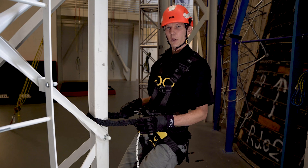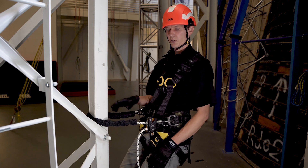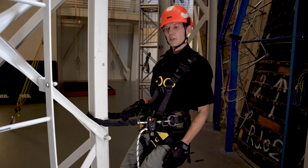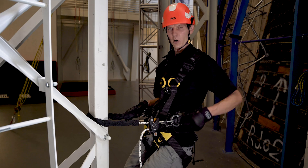When used in double mode, the GRION is most comfortable connected to the structure at or slightly above your waist. This allows your weight to be evenly distributed across your lower back through the harness.